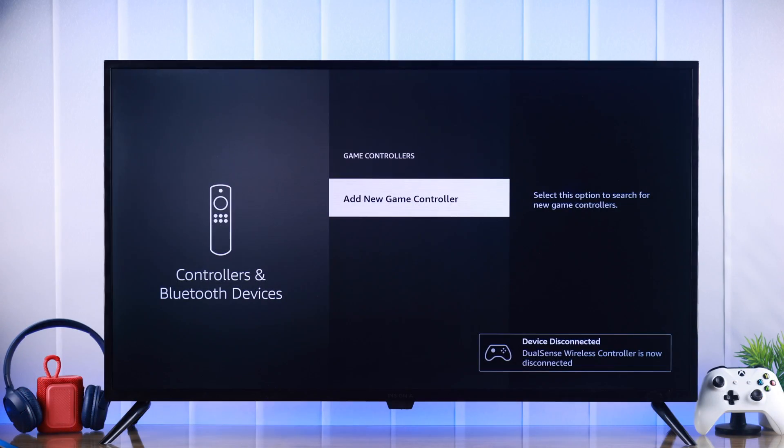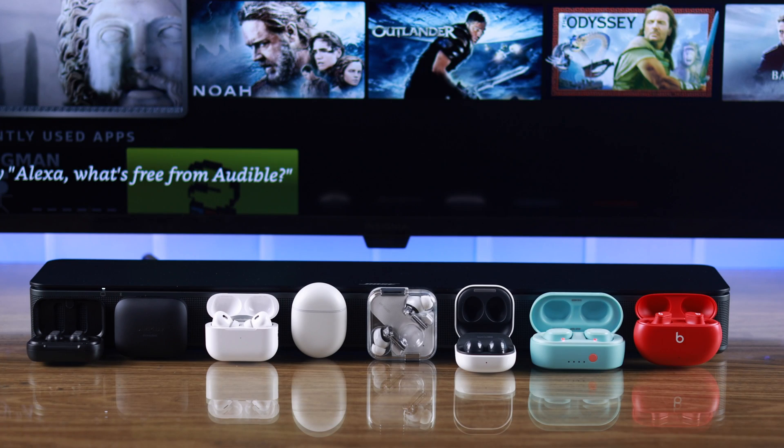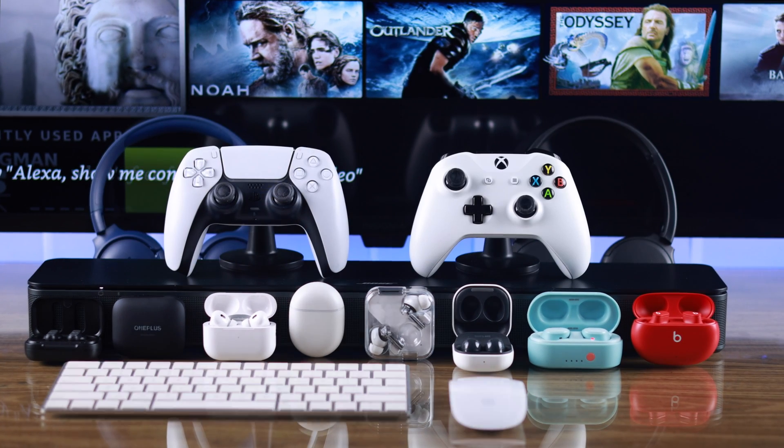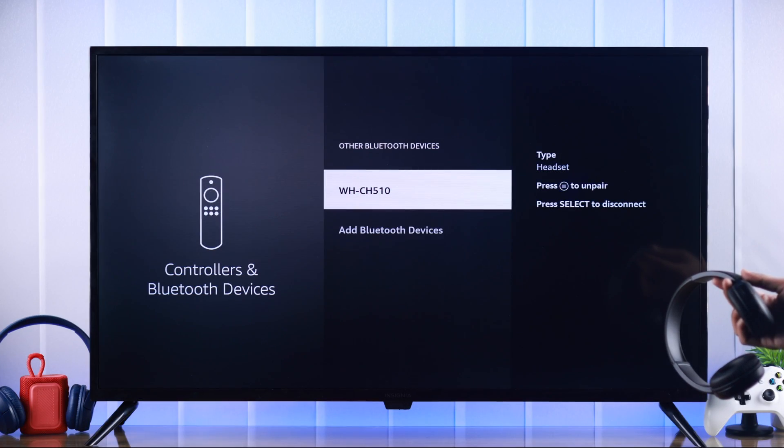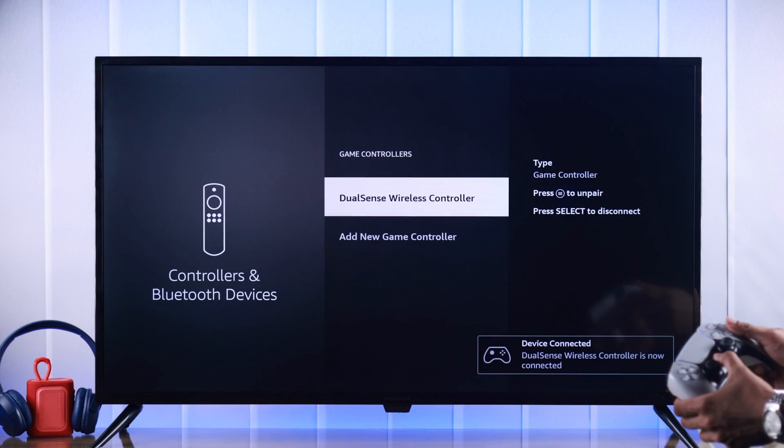If your Insignia Fire TV's Bluetooth is not working and you're having issues connecting wireless devices such as speakers, earbuds, headset, controllers, etc., and you're unable to pair or it keeps disconnecting, then I'll show you some general troubleshooting methods that will help you fix any Bluetooth issues with your Insignia Smart TV.